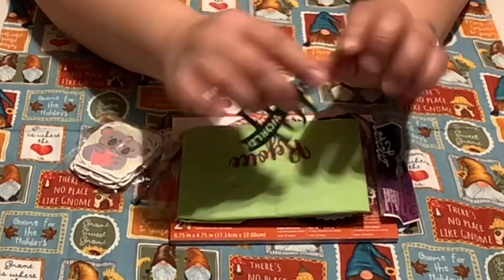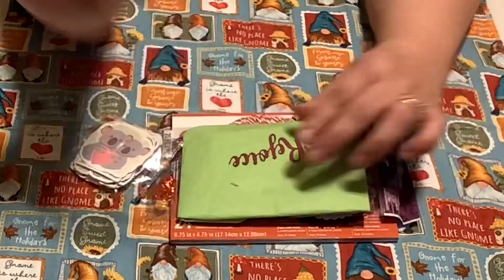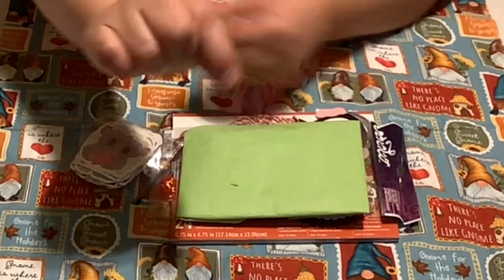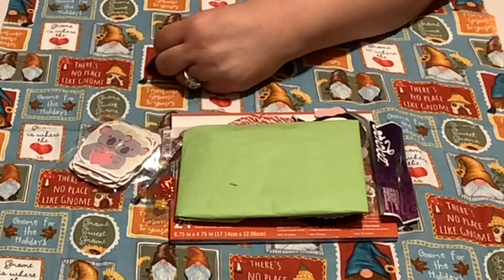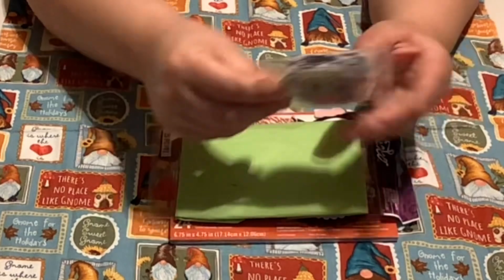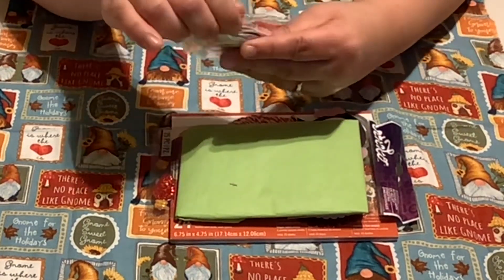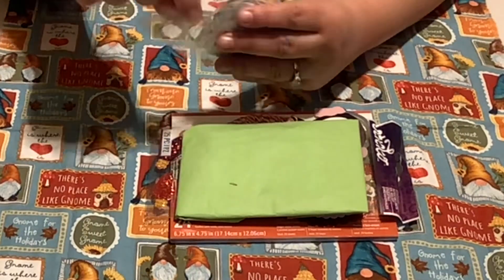And then there's 'Joy to the World.' Isn't that pretty? Rejoice. Probably could see it better if I do it like this. These look like koala stickers — you just can't see the koala stickers with that glare.